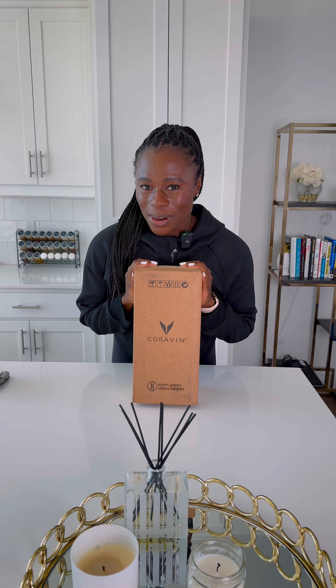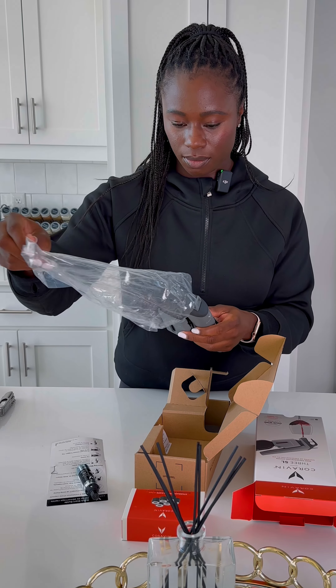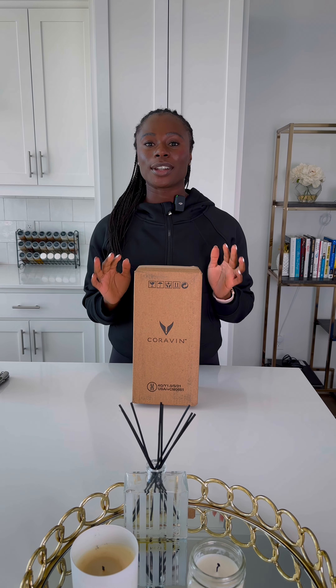Join me as I unbox my new Coravin. For those of you who are unfamiliar with Coravin, it's a wine preservation system that allows you to pour your wine without even uncorking the bottle. I know — crazy.